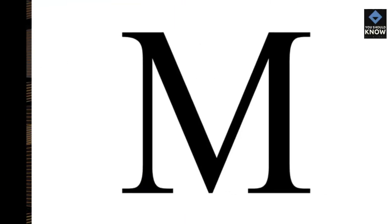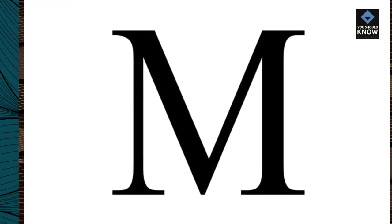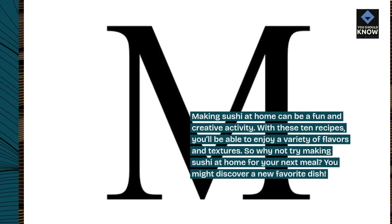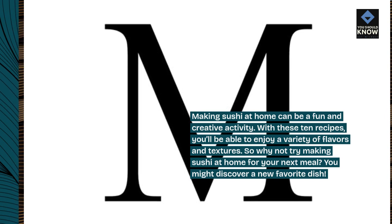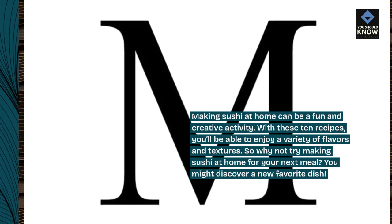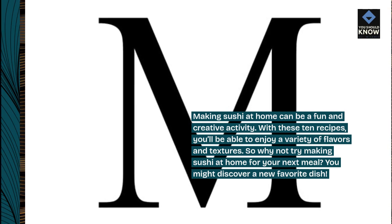Conclusion. Making sushi at home can be a fun and creative activity. With these 10 recipes, you'll be able to enjoy a variety of flavors and textures. So why not try making sushi at home for your next meal? You might discover a new favorite dish.